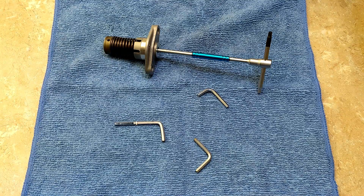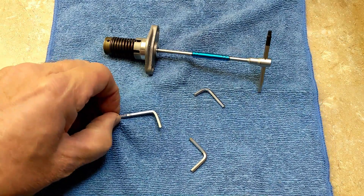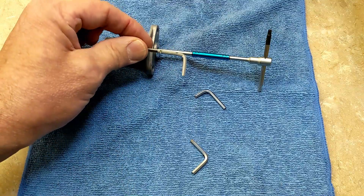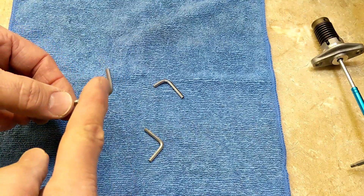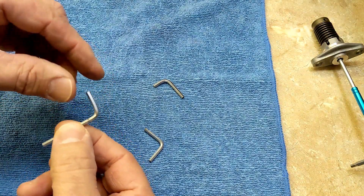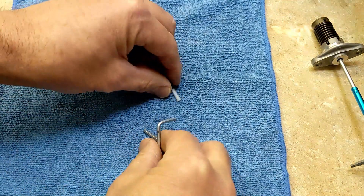Welcome back to Meticulous Mechanic. If you watched yesterday's video on the operation of the OEM cam chain tensioner, at the very end I was talking about how it's futile to try to make a little key that goes into here — futile in the fact that this spins and hits the frame. If you watch, there's a little more detail.